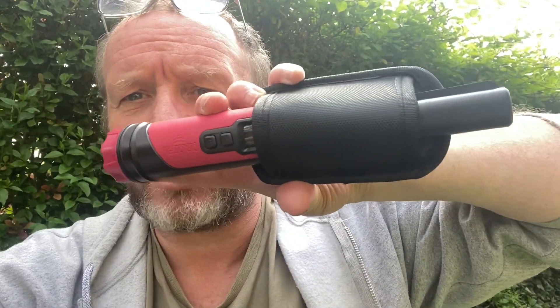Greetings fellow metal detectorists, today I'm going to demonstrate the new waterproof pin pointer from Dr Otech, the MT6 Pro waterproof pin pointer.